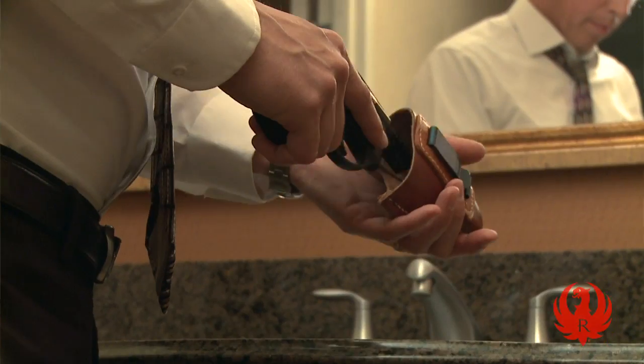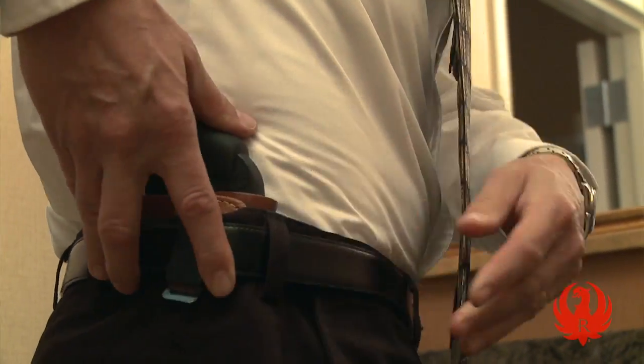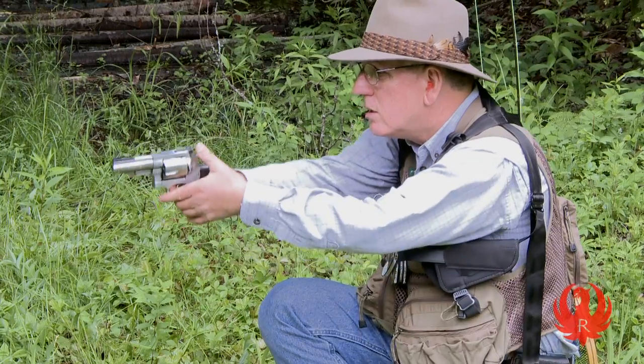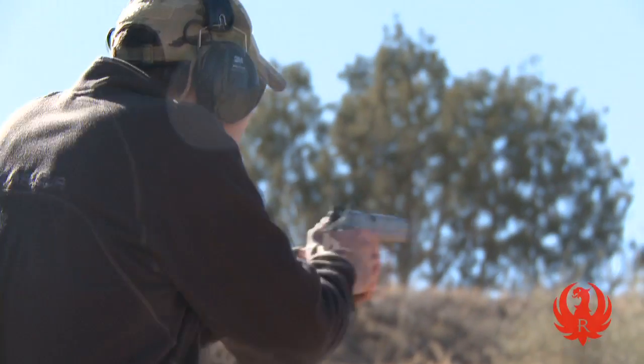Holster selection is a very important thing. It's important to have your gun with you all the time when you need it, whether that's in a defensive concealment situation, or an outdoor situation where maybe you're hunting, fishing in bear country — where you might need protection against a four-legged animal rather than a two-legged animal. The holsters you need for those two situations are a little bit different because the situations themselves are pretty different. So I'm going to talk about how to choose a holster for either of those situations.